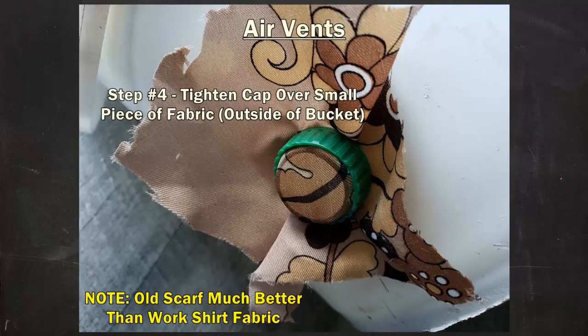Once the vents were pushed through, it was time to add the fabric. I originally attempted to work with an old work shirt but I realized it was too thick and the texture wasn't quite right for tightening the lids down properly. I happened to find an old scarf or hanky — I don't even really know what it was — it was thinner and had a smoother texture, and it worked like a charm. Basically you just place it over the hole and then screw down what's left of the lid and tighten it as best you can against the side of the bucket. The fabric should kind of push down in around the hole itself, so if you have some gaps it should do a good job of sealing that up.